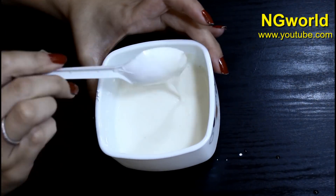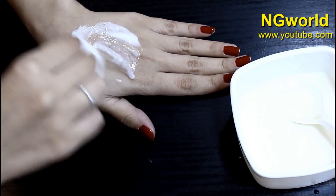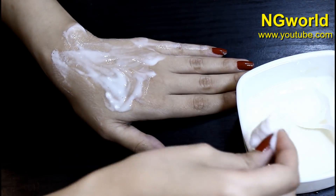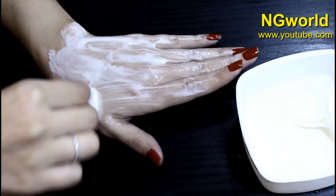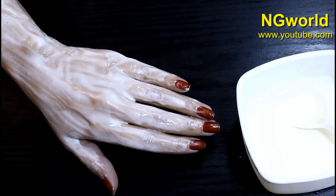With the aid of a cotton ball, apply it on clean skin that has no makeup or dust, and leave it for 30 minutes or until it dries out. Then wash it with warm water and then with cold water to close the pores.